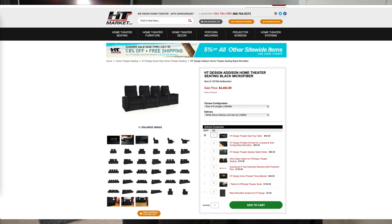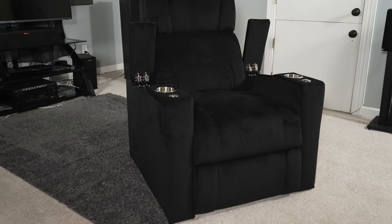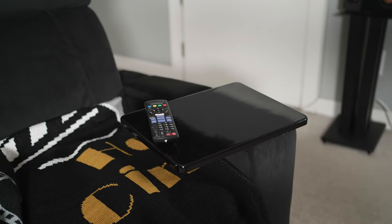Overall I highly recommend the Addison from HT Design. It's a nice comfortable chair, very supportive in the areas where you want it, with motorized recline, nice features, and good overall value. If I were purchasing this or any other chair from HT Market I'd definitely pick up a couple of accessories. First, a tray table — that's just a must-have. I'd also pick up a tablet holder like the one I have here, which holds your tablet and phone, turns, swivels, and rotates to get it in just the right position.